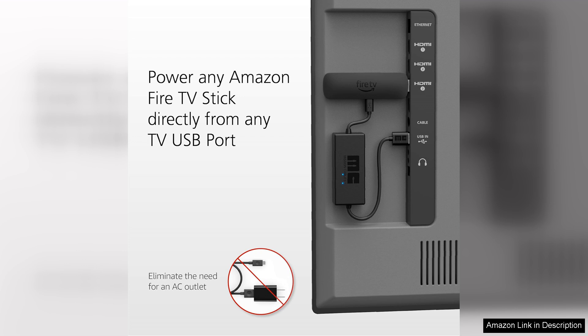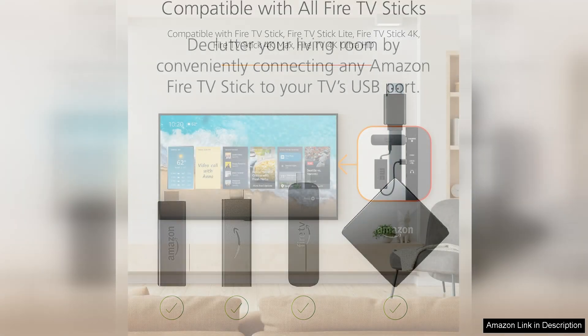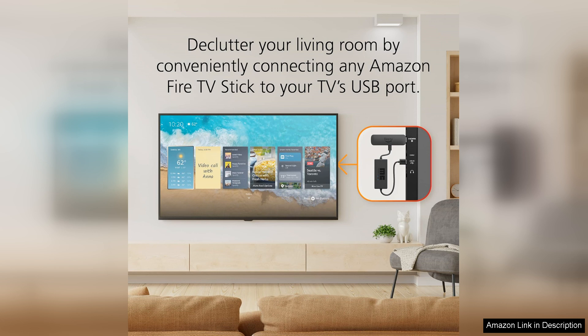One of the standout features of this USB power cable is its compatibility. It seamlessly connects with a wide range of devices, including tablets, e-readers, and smartphones. The ability to charge directly from a USB port means I can use my laptop, power bank, or any other USB-enabled source without needing to search for an outlet. This feature is particularly handy when traveling, as I can easily charge my devices on the go.